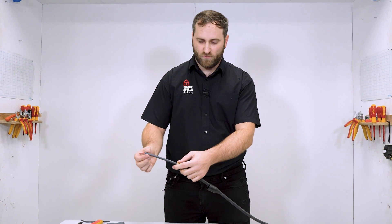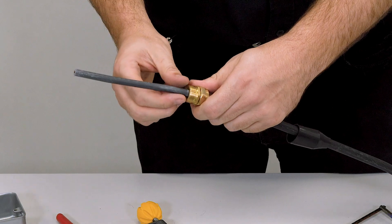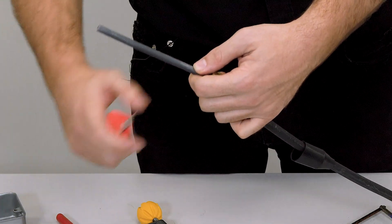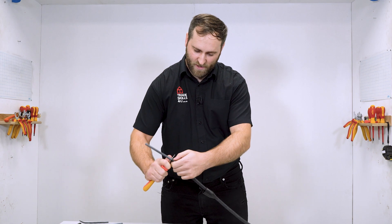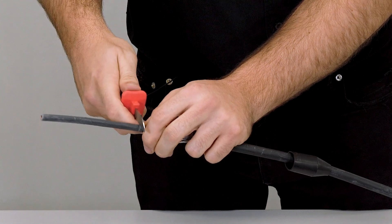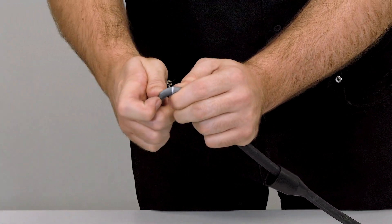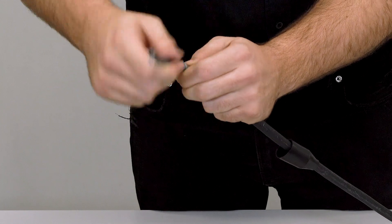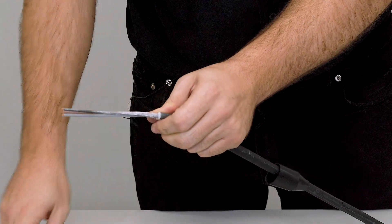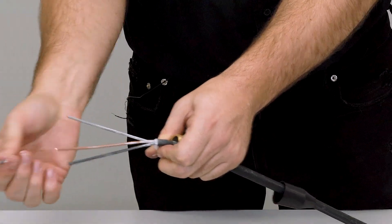The only thing left to do is to remove the inner insulation ready for termination. I'm going to keep about a thumb's width of the inner insulation — about that point. I'm going to use my electrician's knife, but I need to be very careful as I don't want to damage the conductors inside. I'm just going to make a small score and then apply a bit of pressure, and it should break open like so, exposing my inner cores — all ready for termination.